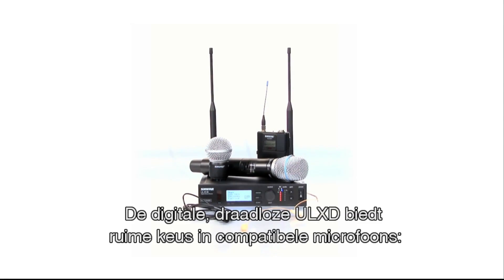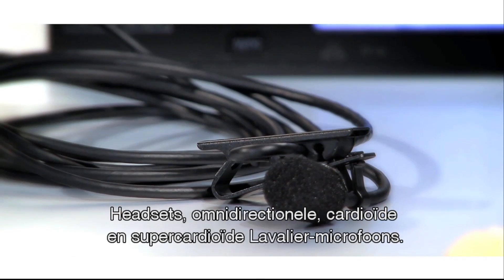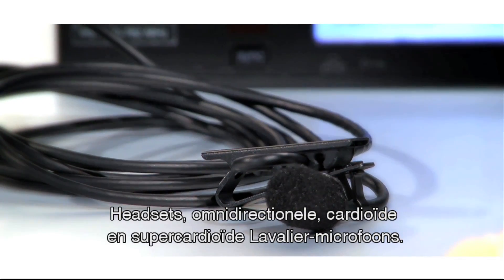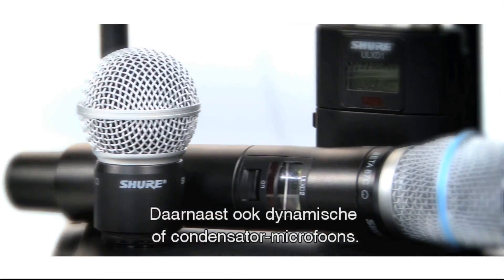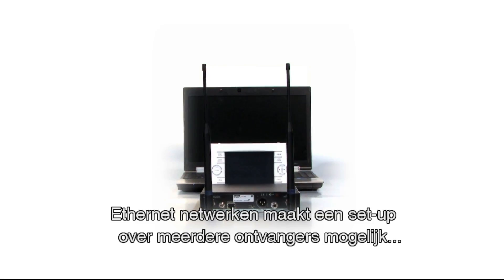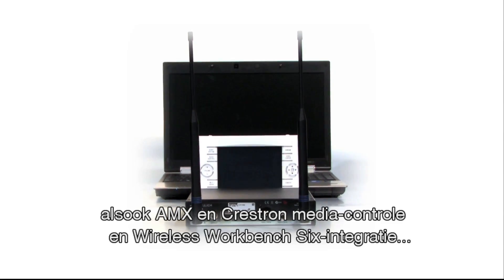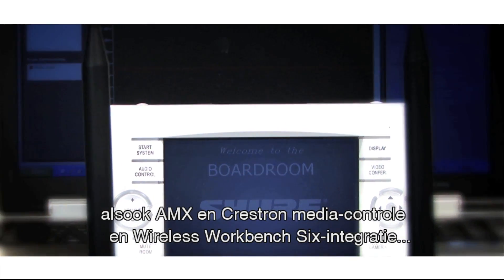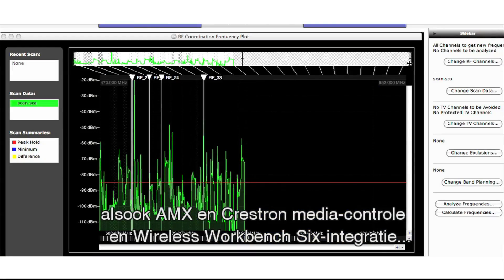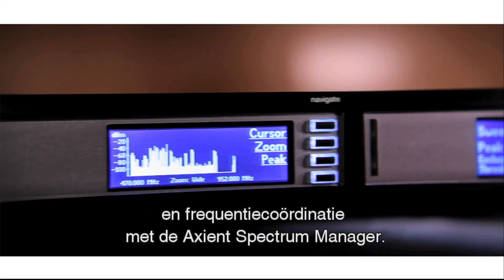ULX-D digital wireless offers a wide selection of compatible Shure microphones, including headsets, omnidirectional, cardioid and supercardioid lapel microphones, and dynamic or condenser microphones with various sound characteristics. Ethernet networking enables streamlined setup across multiple receivers, AMX and Crestron media control and Wireless Workbench 6 integration, as well as frequency coordination using the Axiant Spectrum Manager.